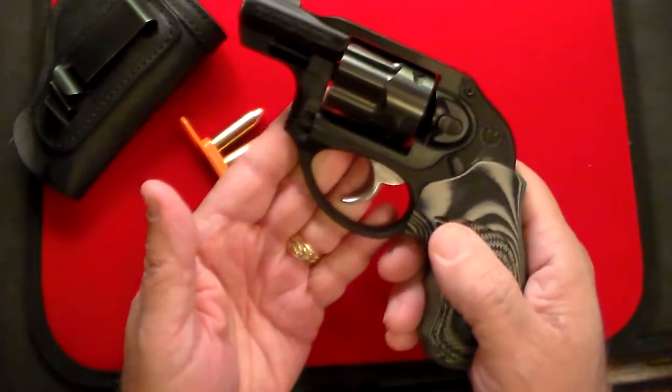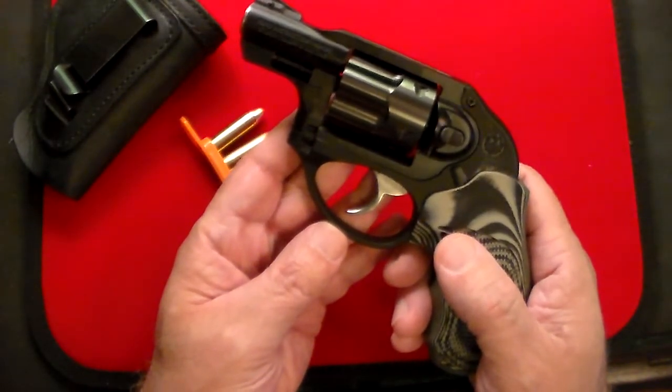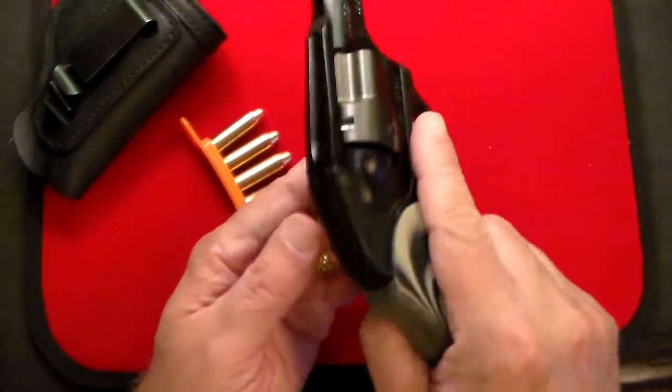And it's just so nice. It's lightweight, it's 38 special, so it's enough firepower for me. You can shoot plus P through it if you want. And it's just a fantastic gun.